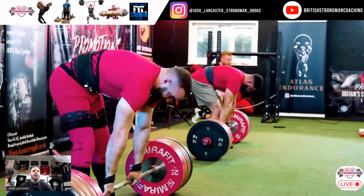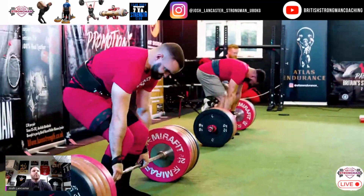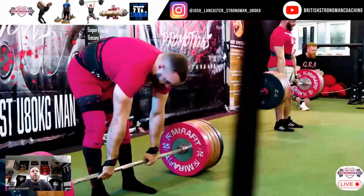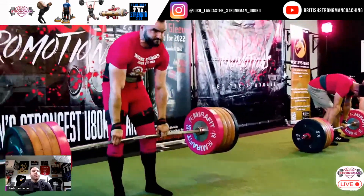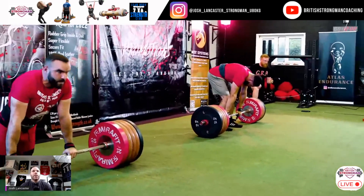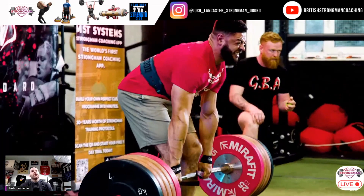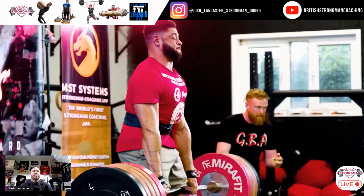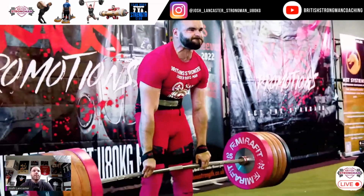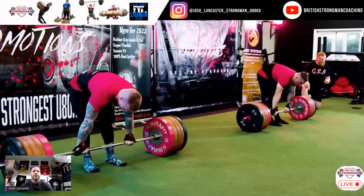Look at Lewis and Tim. Tim is an example of somebody who sets up with a rounded thoracic spine, but you'll notice that even when it's getting tough, his back position stays pretty much fixed all the way throughout. Lewis does exactly the same thing, but in a slightly more extended position. You can see as he's getting tired he was flexing a little bit more, which is why he was working a little bit harder as he locked out.